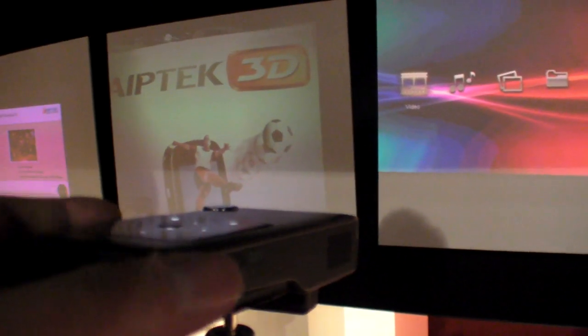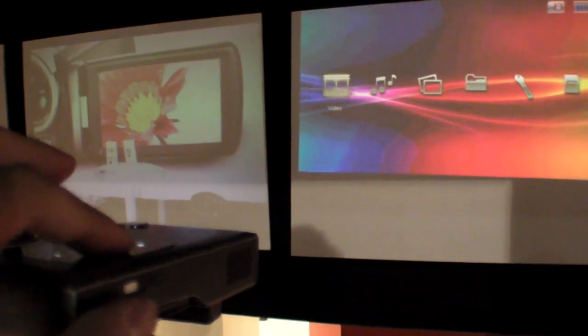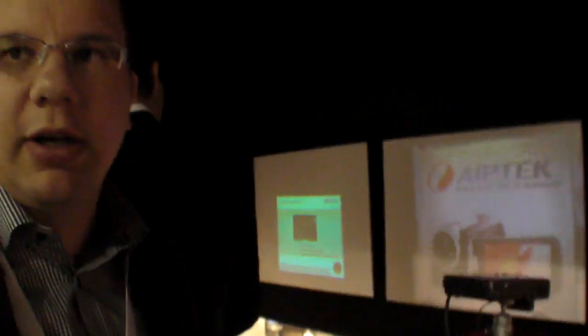They're working on MKV support, so maybe in the future a firmware update will make it possible. Firmware updates happen around every half year. You just go on the IPTEX website, download for free, put it on the SD card, insert the card, and do the update.